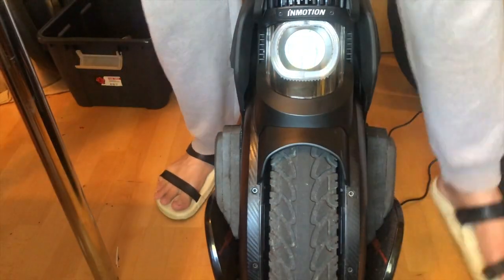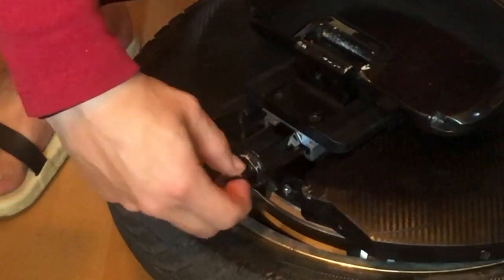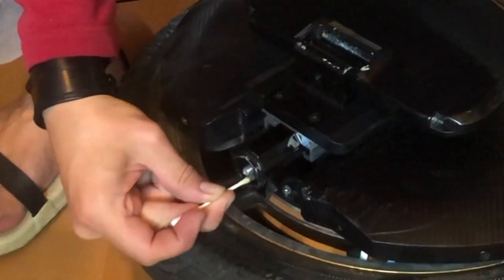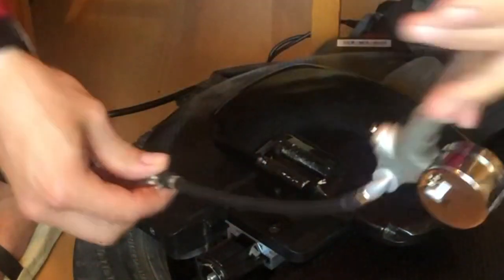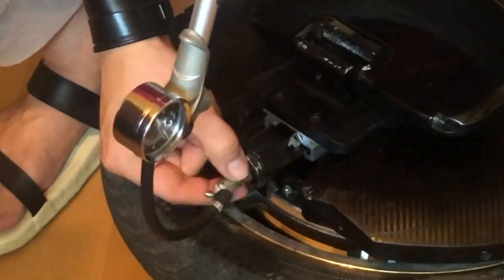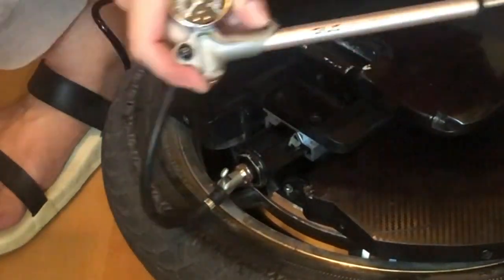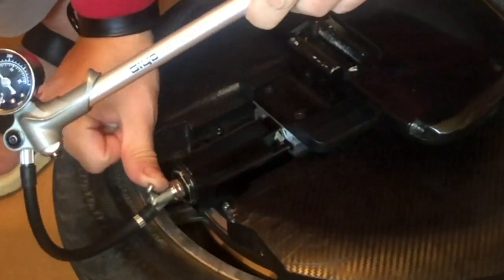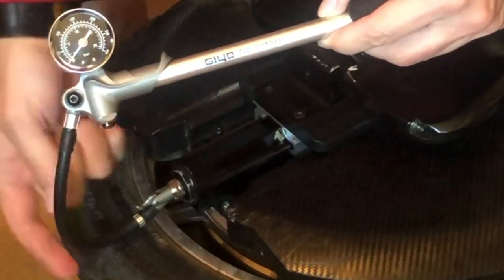When you get the V11, what you need to do first is put air in the bottom chambers. Remove the cap, apply a little grease on the threads around the valve, make sure the lever is in the closed position against the hose, screw in the pump, switch up the valve, and pump to a suitable pressure for your weight.